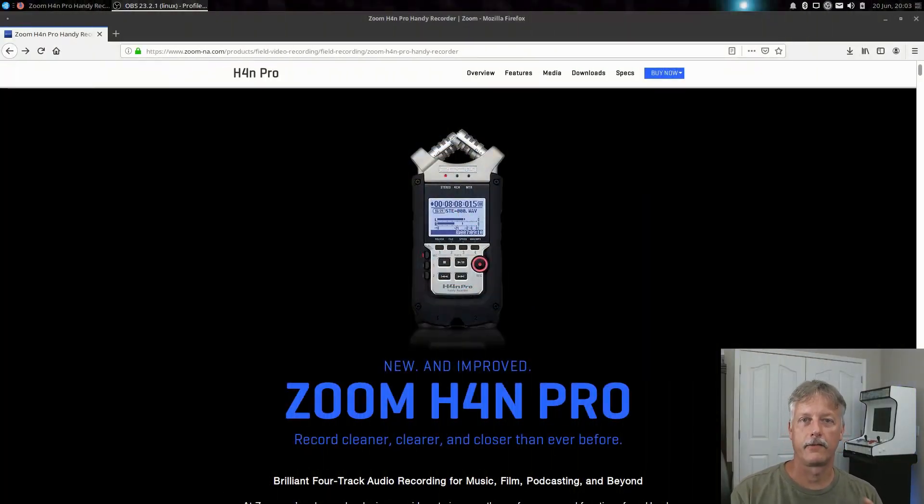Hello everybody, Tom Morley here from FOSS365. This video is going to be about upgrading the firmware of the H4n Pro. It just happened to be a device that I had sitting in a cupboard and haven't used for quite a while, but I want to use it in my studio setup.